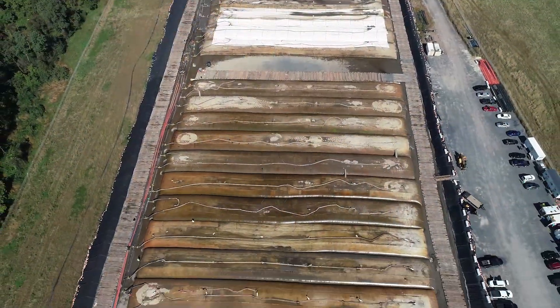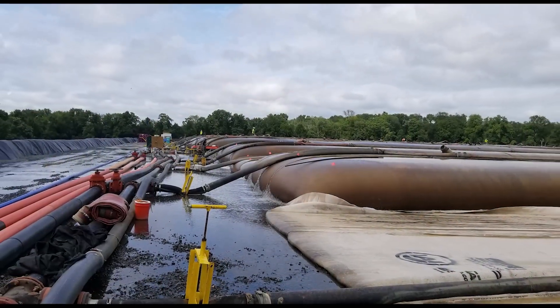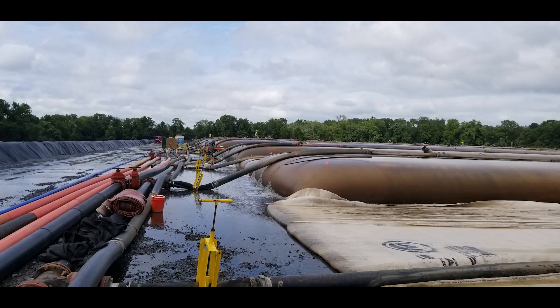Once the dewatering pad is complete, a header system is constructed. This header will convey the water and sediment from the dredge and distribute it between the tubes on the dewatering pad.